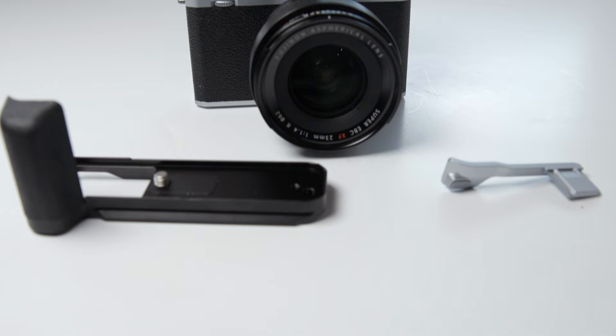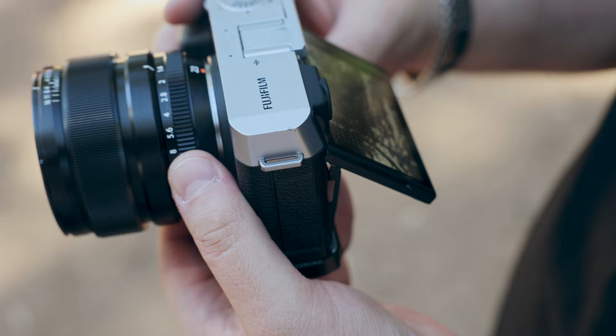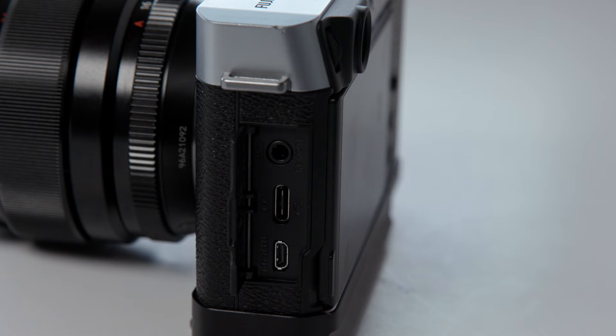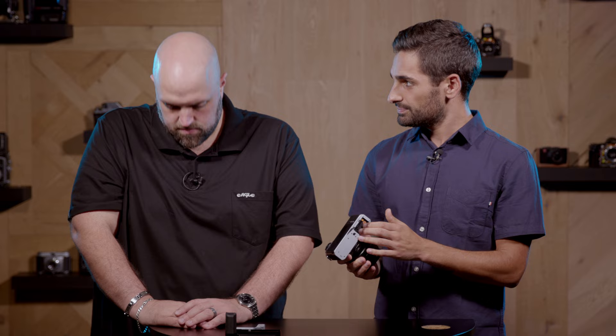It's got the vlogging screen, so if you're filming yourself or doing selfies, you can definitely achieve that. As per standard with cameras in this day and age, it's got a USB-C socket, and you can also, with an adapter, put some headphones in there. It does also have the microphone input, so you can improve your audio there. And then lastly, it's got the traditional NP-W126 battery from Fuji and the normal SD card slot.